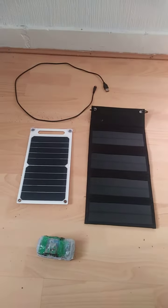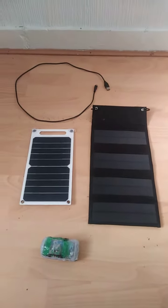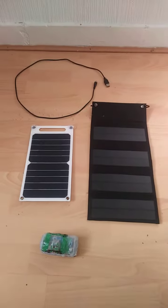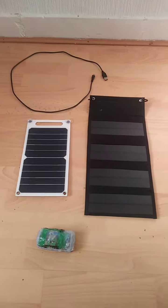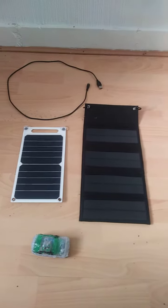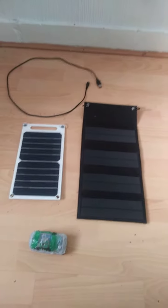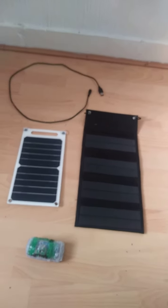If I'd known that I wouldn't have even bought the black one, but when I got the leaflet with it, it says it won't charge a mobile phone — it just charges battery devices. It's still effective though, and they'll work through your window to save you a few pennies.